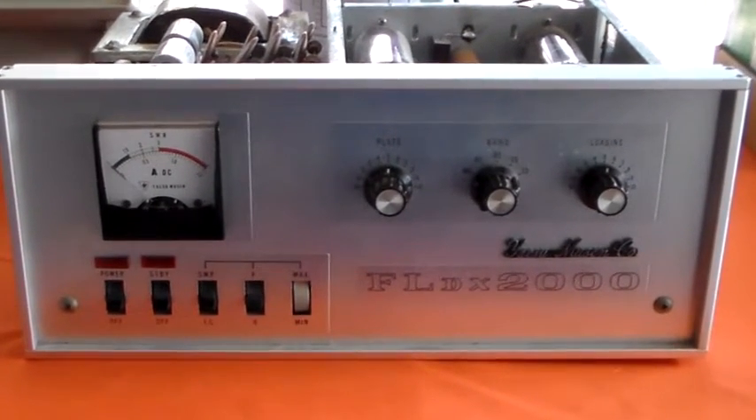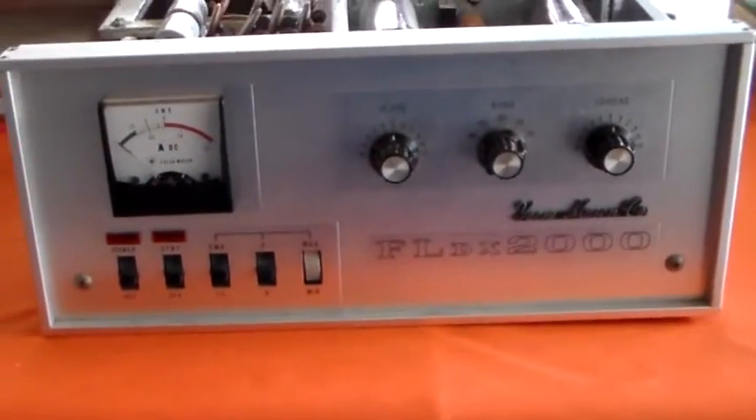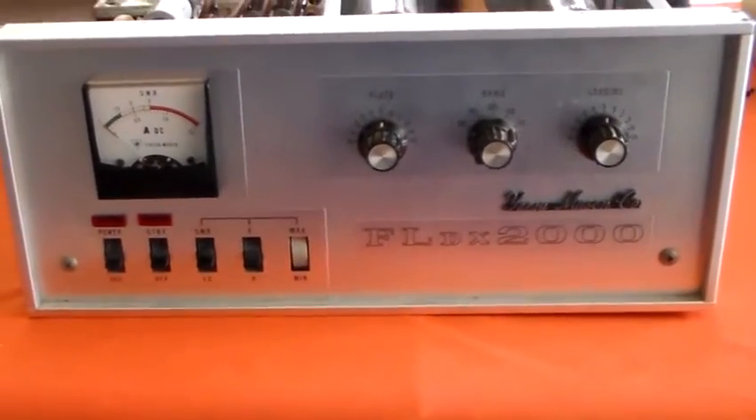Well hello again and welcome to the VK6ES fun with amateur radio channel. I've actually got some amateur radio in this one for you. After the Woodhenge interlude and the iron ore road drain, back to the amateur radio.